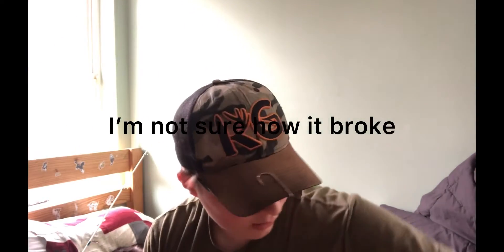My rod broke, guys. Two guides came out of it — that's a pretty big deal. This is the Bass Pro Shop brand Krabby Mac. Quick tip: when you pay over 50 bucks for a rod, you really shouldn't expect it to break.